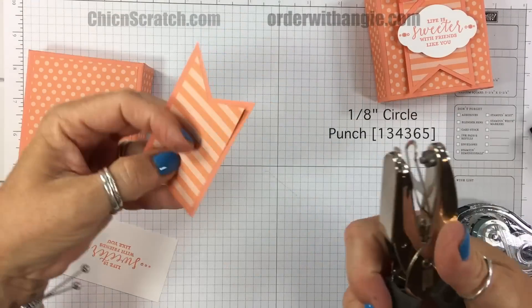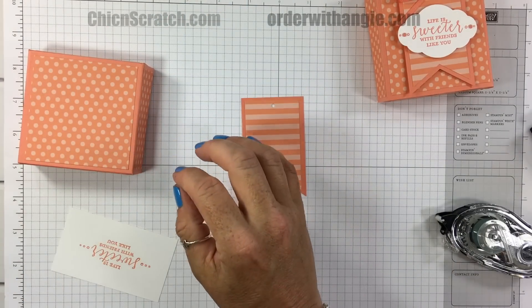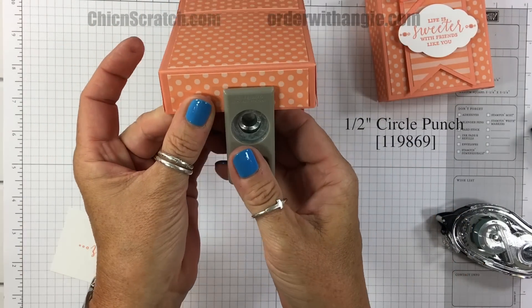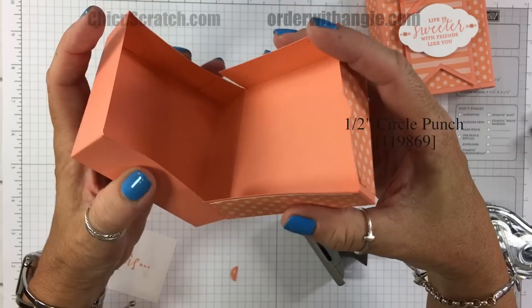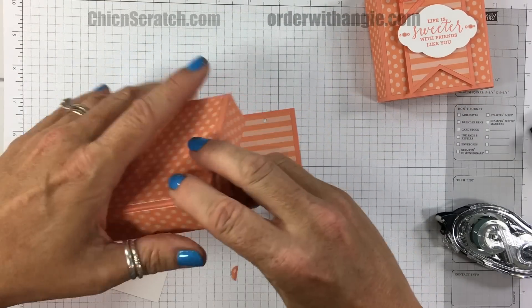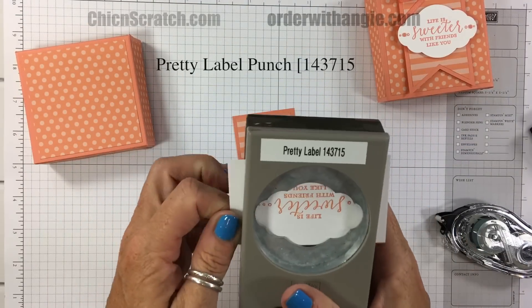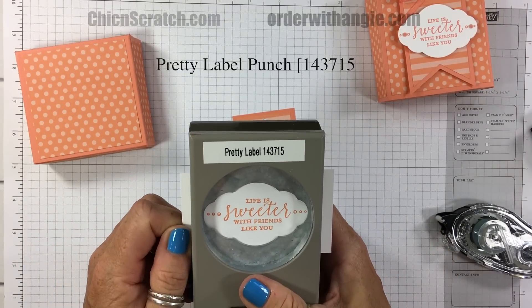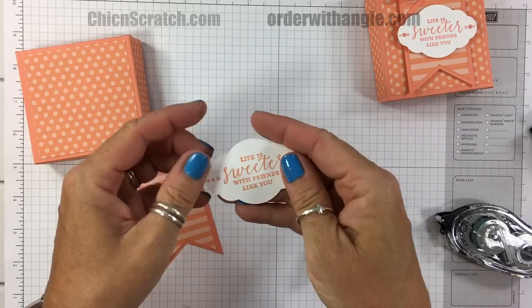Now let's take the one-eighth inch circle punch and punch a hole at the top. Then we're going to take the half-inch circle punch and notch this — just cut half a circle — so when you give this to someone they'll know which side of the box opens, since they all look the same. This notch will be the indicator of where it opens.